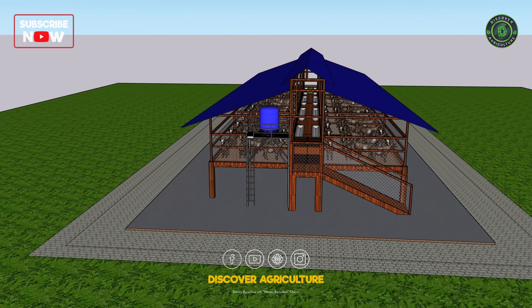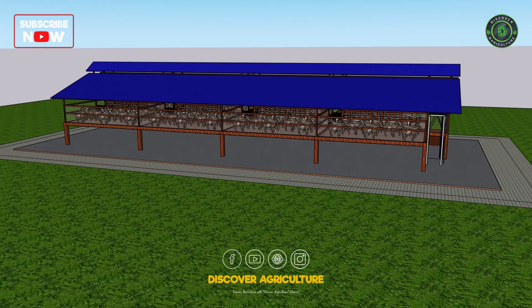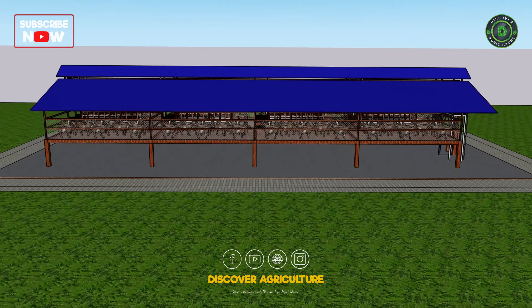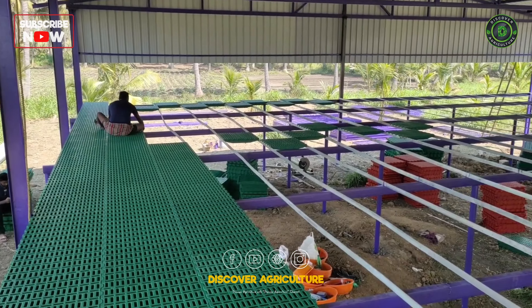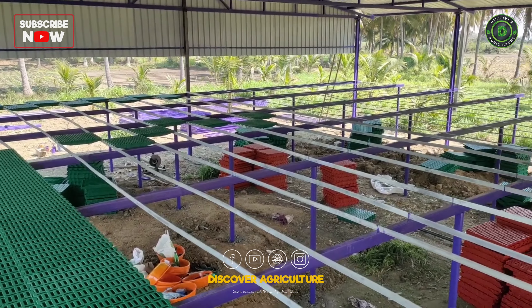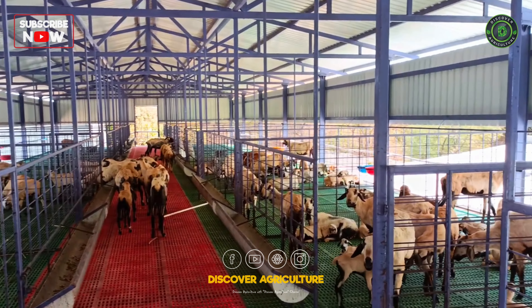For the roof, I used a GI sheet — durable and long-lasting, perfect for all weather conditions. The floor is made of bamboo, but here's a pro tip: using a plastic slatted floor can be even better. It's more durable, longer-lasting, and makes cleaning a breeze.